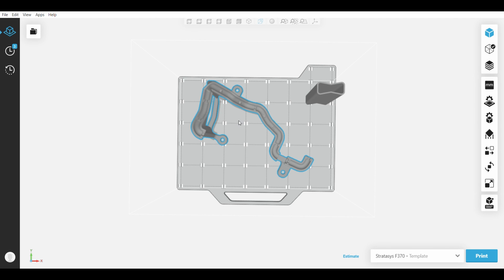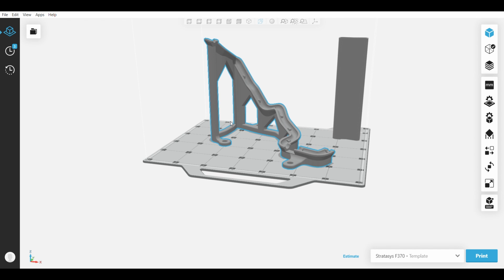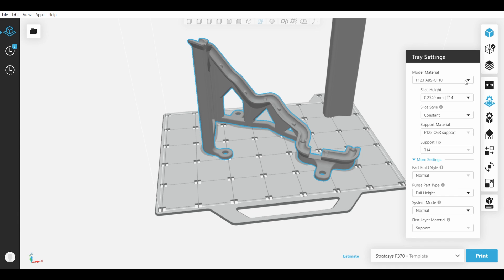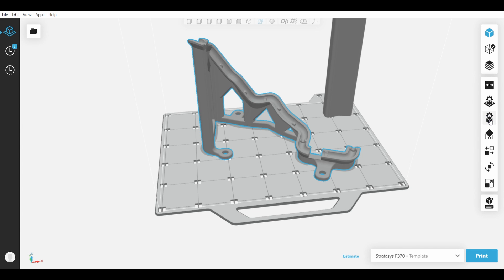We've opened GrabCAD Print and our part is loaded. Next to it there is a sacrificial tower which helps with part quality. We're going to go to the tray settings, pick the material we're printing in — which is ABS CF10 — and pick the infill style, going for sparse high density. Our model is now set up and ready to be sent to the printer.